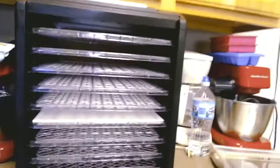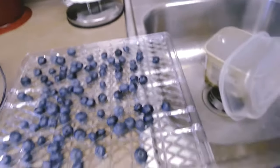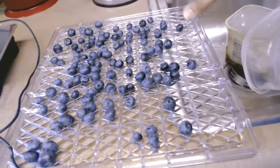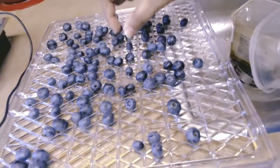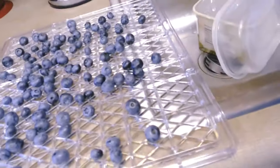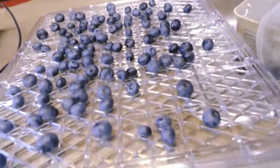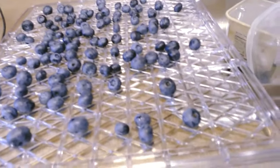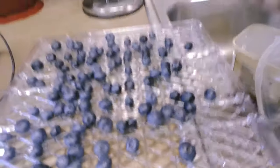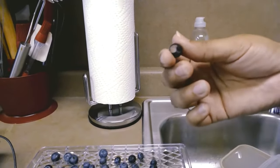After I have washed and picked my blueberries and dried them off thoroughly, I take them and put them on the tray like this. I don't try to stuff a lot on one tray because you don't want them touching too much, especially if you're going to dehydrate them all the way to where they're crispy and you have to rehydrate them — they'll get stuck together. While I'm washing them, I take out the ones that might look bad, because you don't want to eat that.